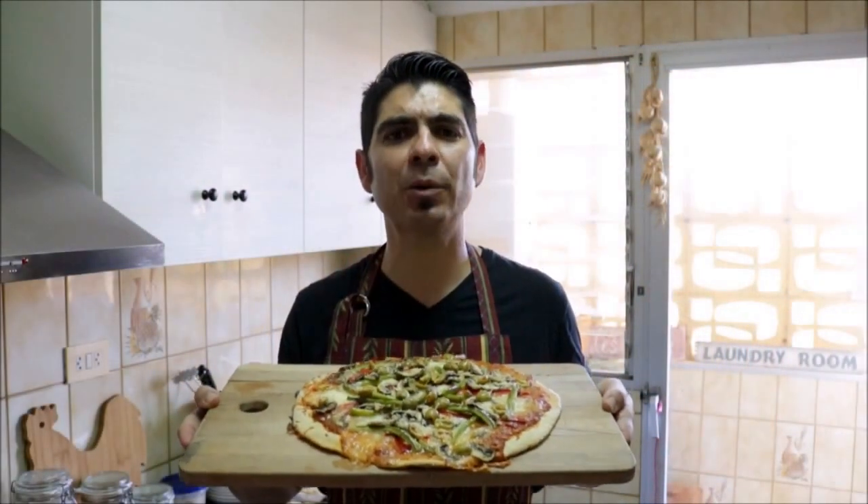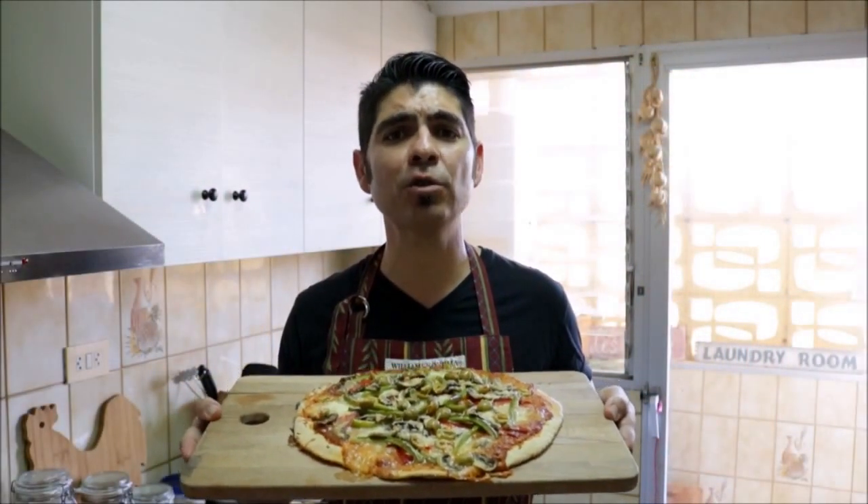If you enjoyed today's video on making this homemade Mediterranean pizza, please subscribe to my channel so you can receive all my future videos. Until the next time, hasta luego.